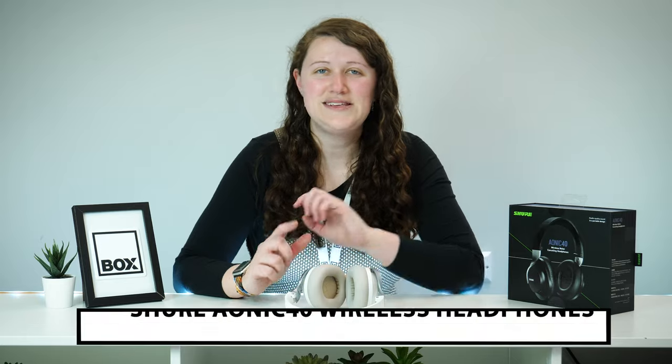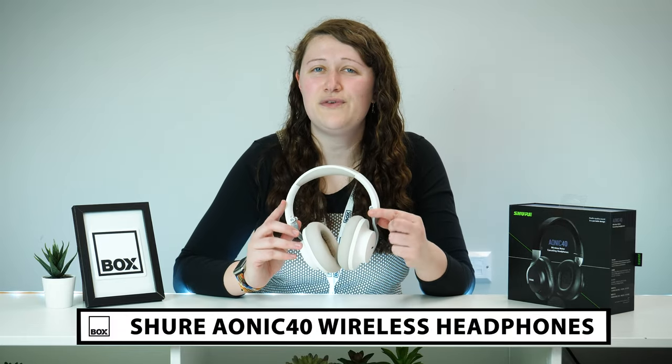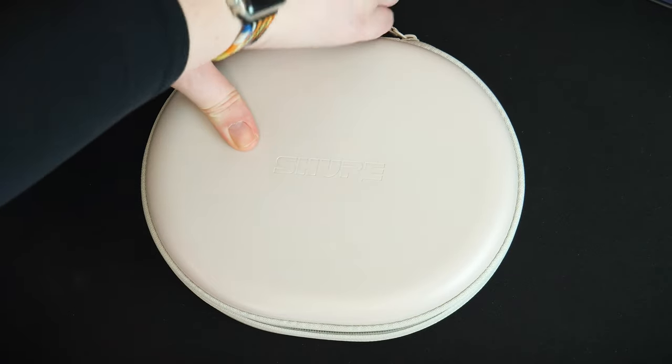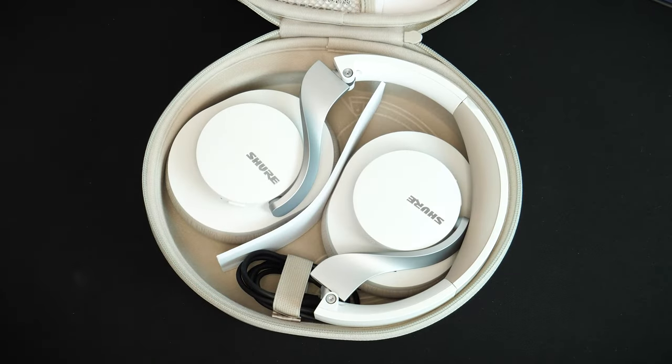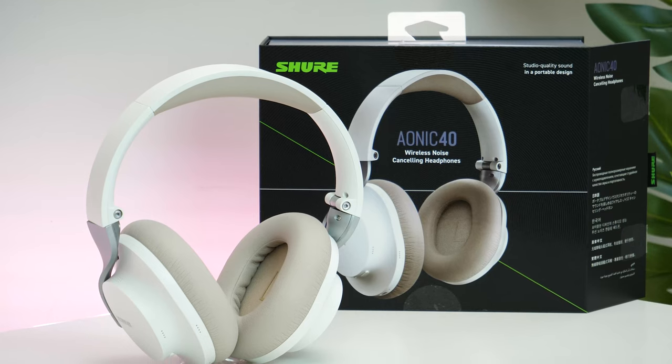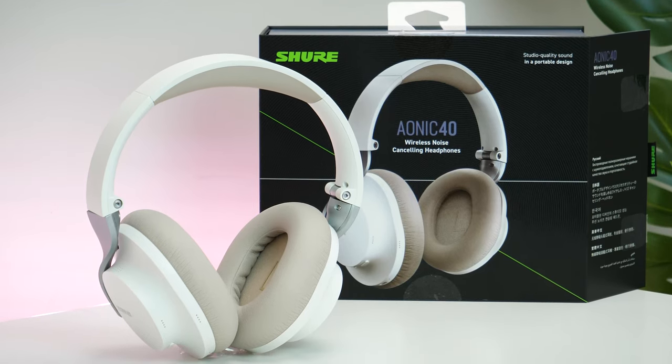Hello and welcome to Box, where we unbox, review and demonstrate the latest tech. Today we have with us these Shure AONIQ 40 wireless noise cancelling headphones. Coming from an established brand best known for developing professional grade audio tech for musicians and audio lovers alike, the AONIQ 40 is a successor to the AONIQ 50. It's a slightly more affordable headset that doesn't waver on performance, delivering studio quality audio in both professional and everyday use.